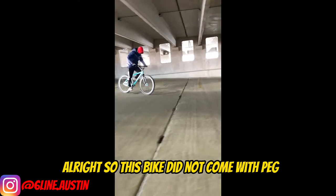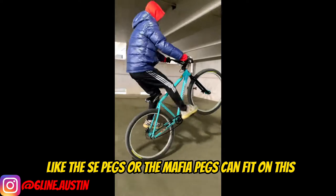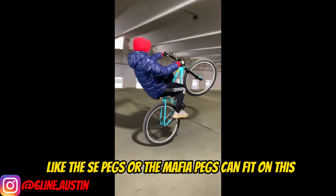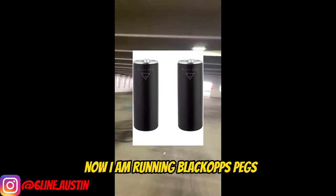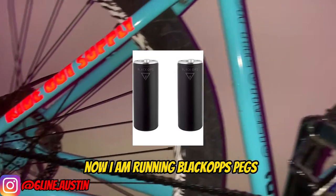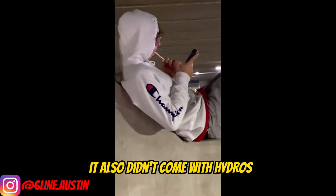This bike did not come with pegs, and just for a heads up, no normal pegs like the SC pegs or the Mafia pegs can fit on this, because the axle is actually bigger than those SC/Mafia axles. I am running blackout pegs — Merit pegs could also fit, but those are mad expensive.